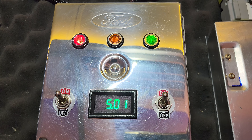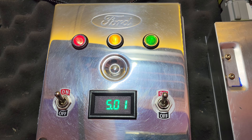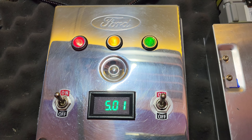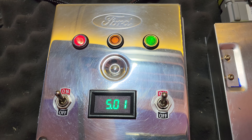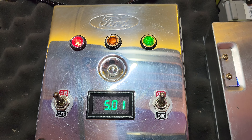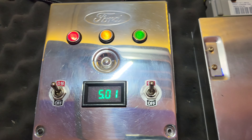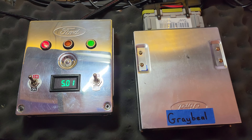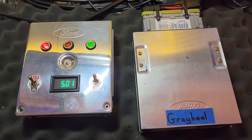And here we go. Five and second digit one — so code 51. It's gonna go through a bunch of codes because it's on the bench and nothing's plugged in, but that's what we want to see. Everything is working great and I anticipate this computer will be excellent for you.